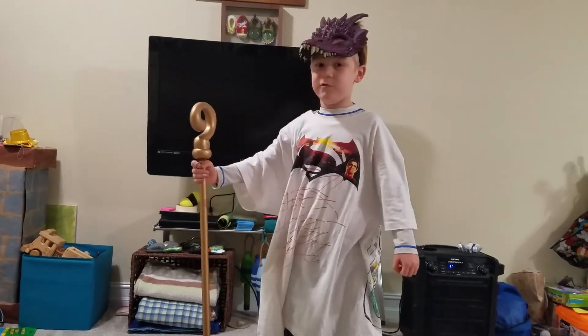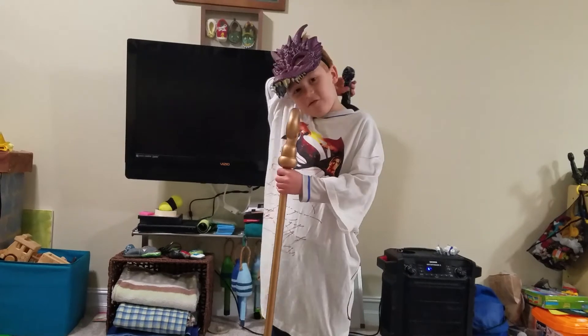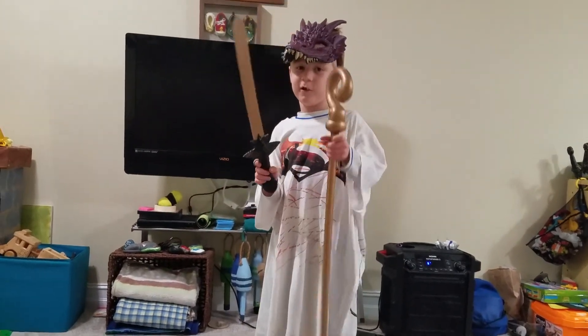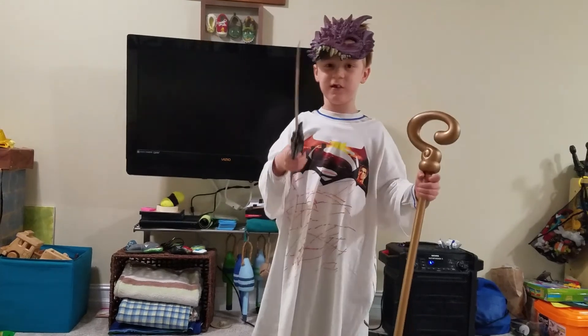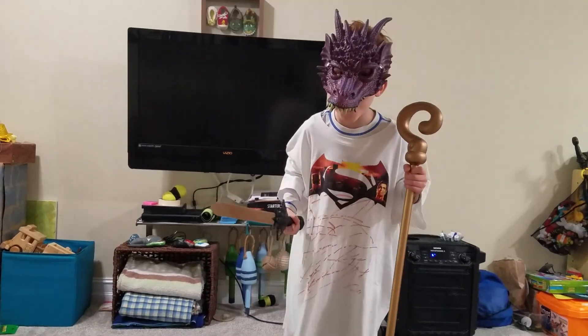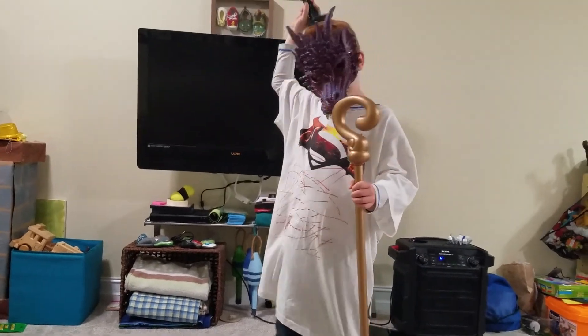I fought a dragon off and it was evil — sometimes it's nice — and I used the sword and I electrocuted it first, and then I carved this out. And that's all, bye folks!